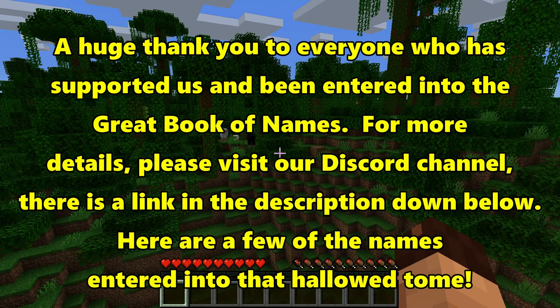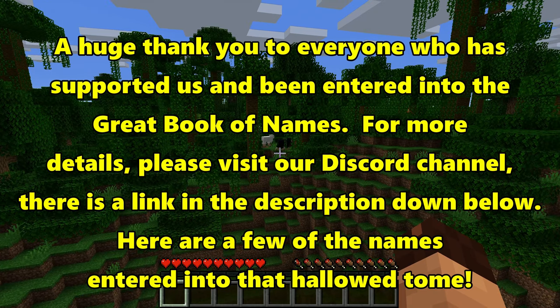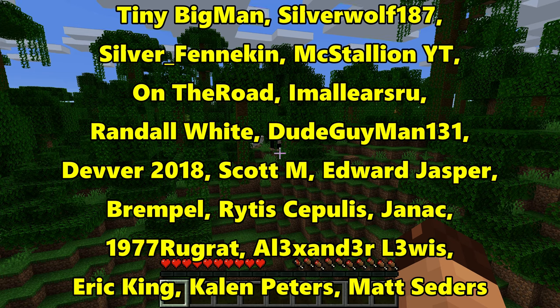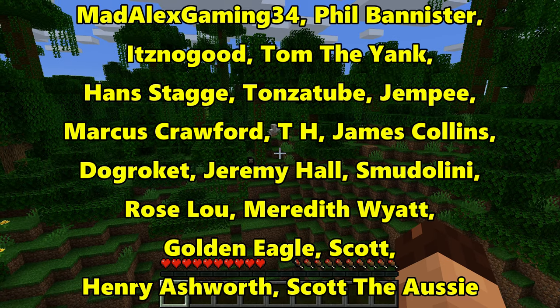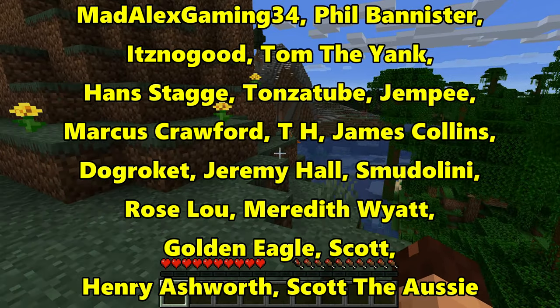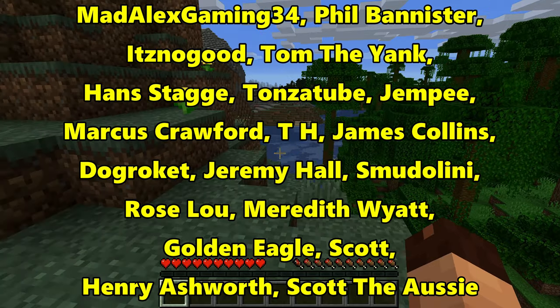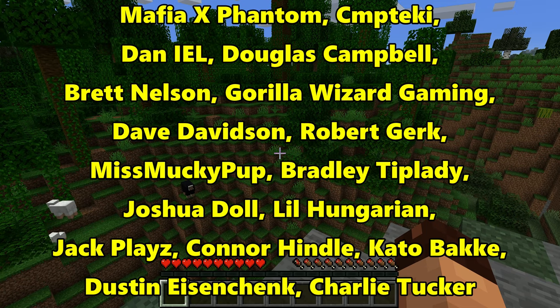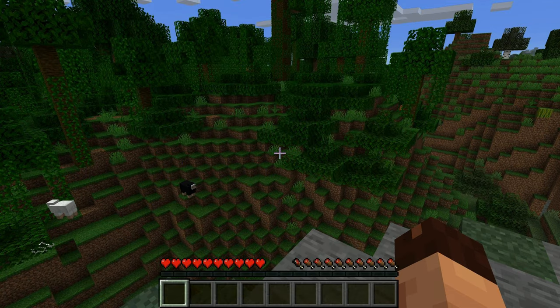Well unfortunately folks, that is all we have got time for today. If you have time, do please consider checking out the links in the description below. There is one for Nitrado who provide gaming servers including but not limited to Minecraft and Farming Simulator, and there is also Fanatical who sell vast quantities of computer games at very reasonable prices - there is also a discount code in the description alongside the link. If you've enjoyed this video then please head down below and give us a like, and if you really enjoyed it then please tell your friends. Until next time, thank you very much for watching. This is Frithgar - goodbye and see you later.